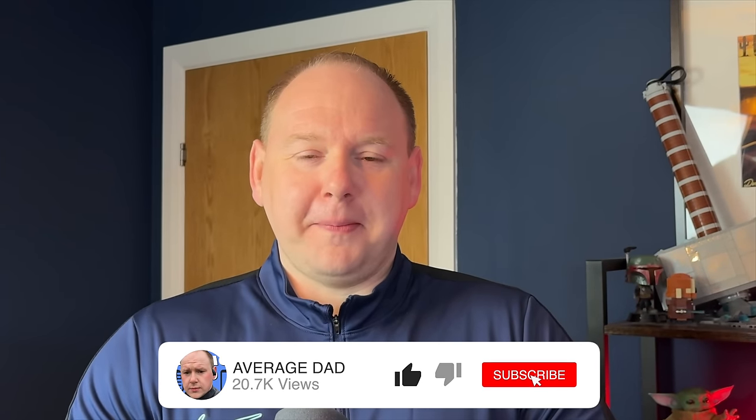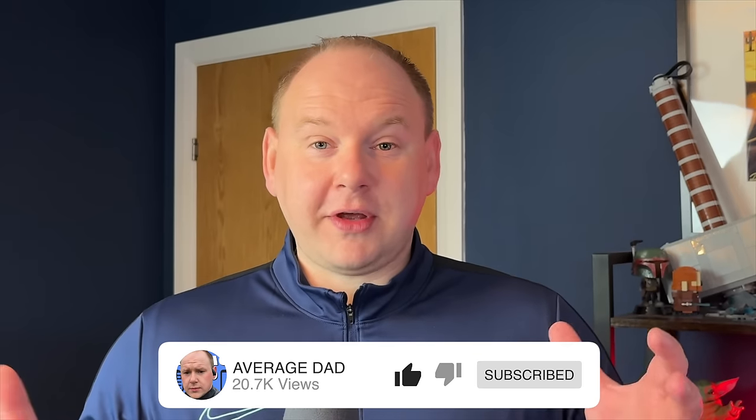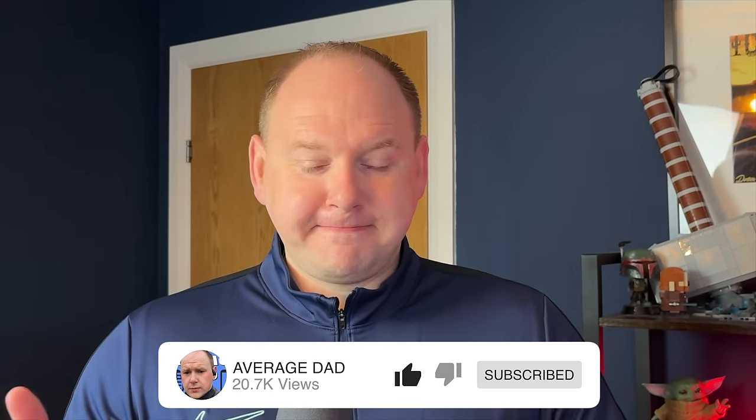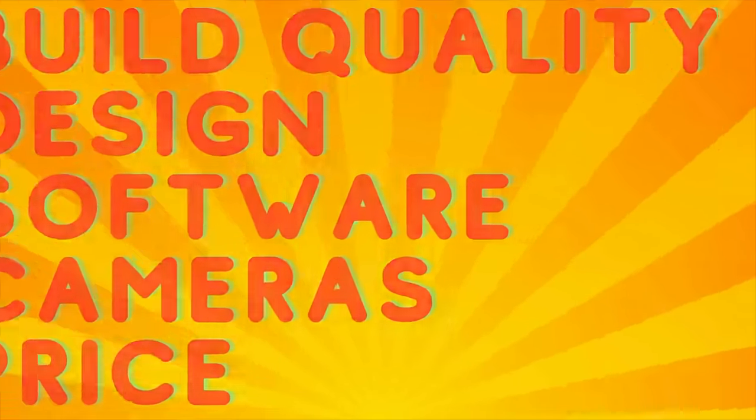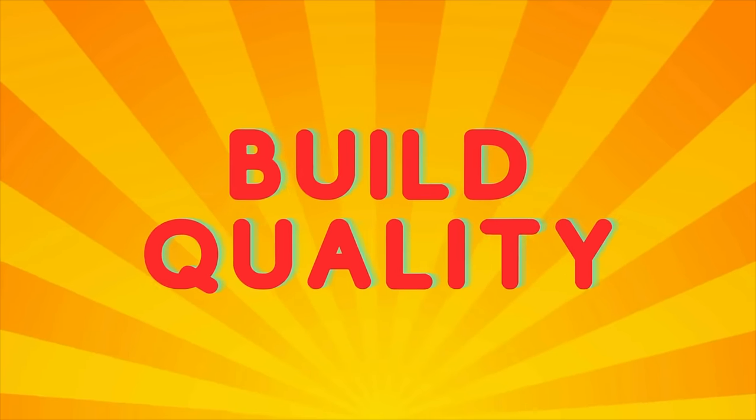For those new to the channel, I am the Average Dad and I review tech, typically from the Asian market with a Chinese ROM that needs some workarounds, but offers absolute bang for buck. My full reviews, as always, have 5 categories: Build Quality, Design, Software, Cameras and Price. Within those categories I will go off-piste a little — none of these really encapsulate performance or battery life, so I'll include my experience as we go along. Each category has 5 points available.